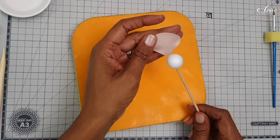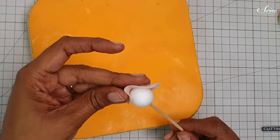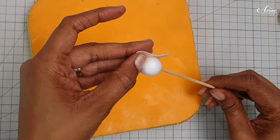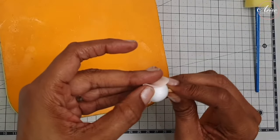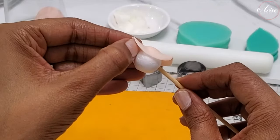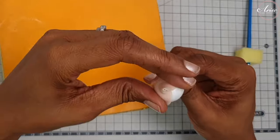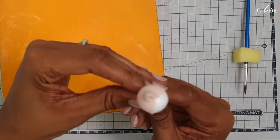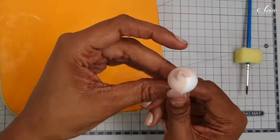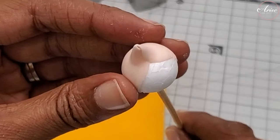Take your styrofoam ball and begin to attach the petal to it. This can get a bit fiddly, but what you're trying to achieve here is basically a tight swirl in the center, just to get that rosebud started off. Keep adjusting it until you actually get there. Once your first petal is attached it almost looks like a pointy hat on your styrofoam ball. Once that's done, you're ready to add in all the other petals.